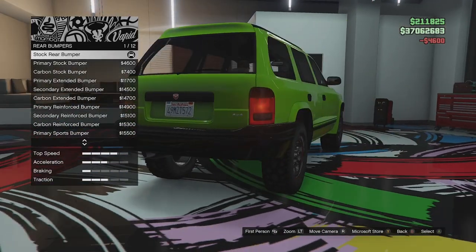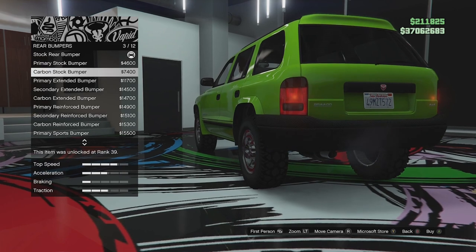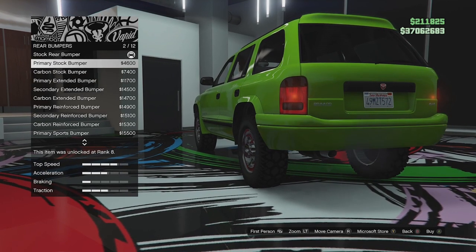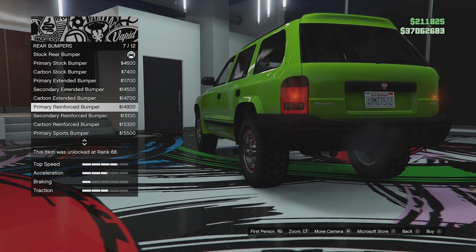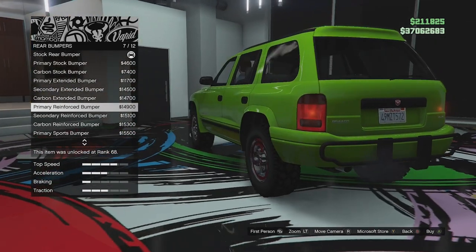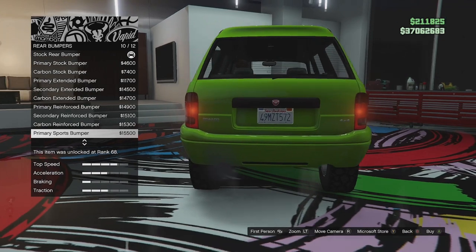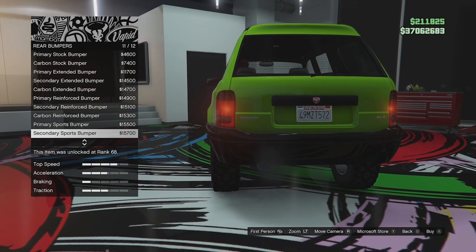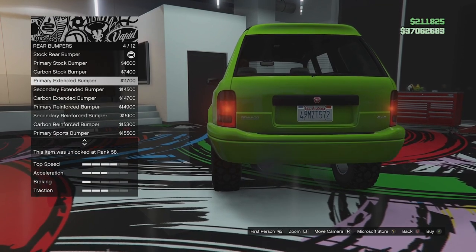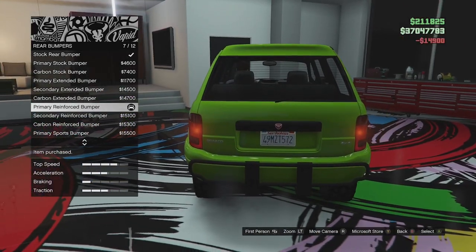The rear bumper — we've got the stock, and we can make it all primary, which is looking a lot better now, making the whole thing one colour. We've got carbon, the extended, and secondary and carbon versions. The second option in all of these seems to be exactly the same as the first. Then we've got the reinforced rear bumper with secondary and carbon versions, and the primary sport bumper which has a cut out and looks like it has room for a second exhaust. Since we're going for an interceptor, we'll go for the reinforced to match the front — so we can push stuff around, which is what you do with a police car.